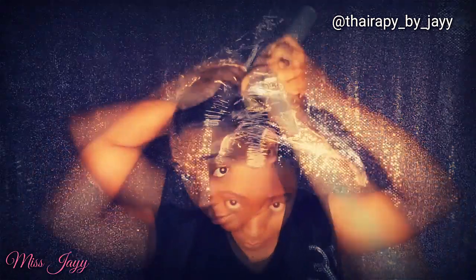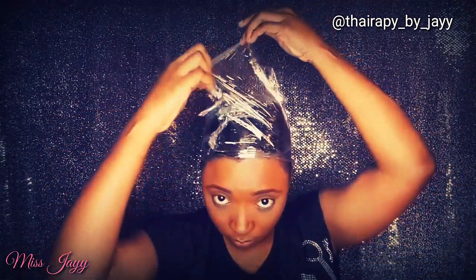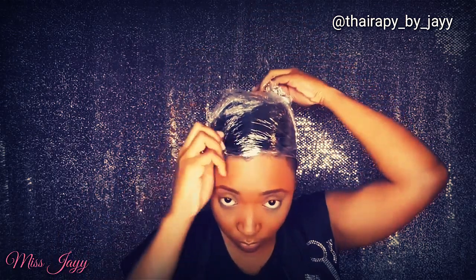Now because my sides are shaved really low, I'm not going to worry too much about them. My main focus is the long hair that I have at the top.